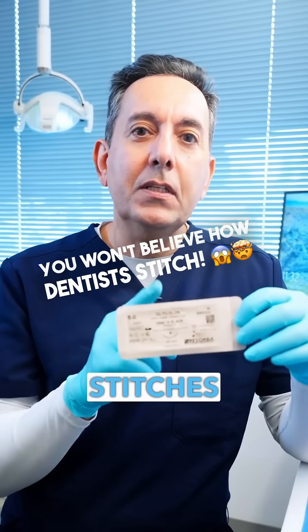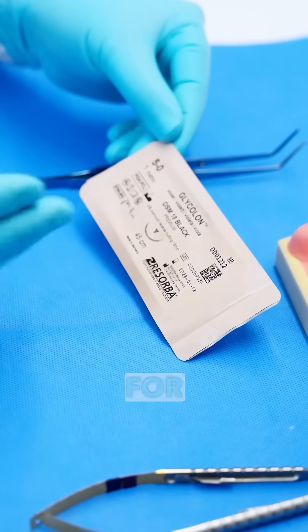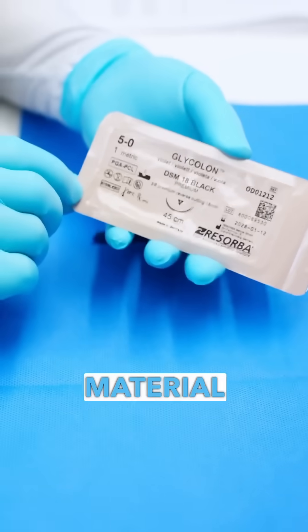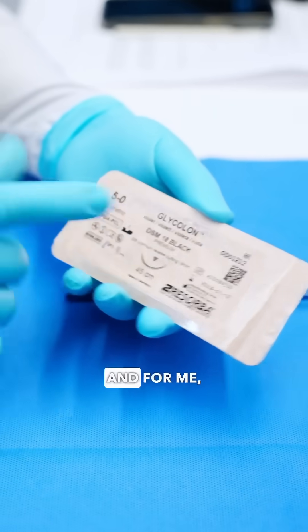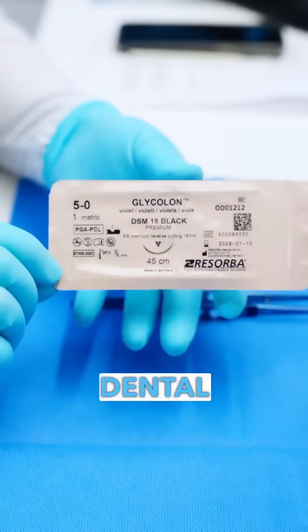If you're curious about how we use stitches to close up wounds in the mouth, let me show you how. The medical term for stitches are sutures, and using the right suture material is extremely important. For me, this is the best suture material that's on the market for dental work.